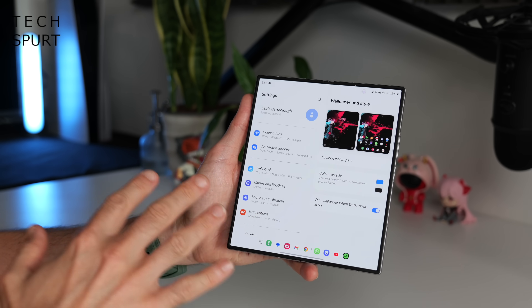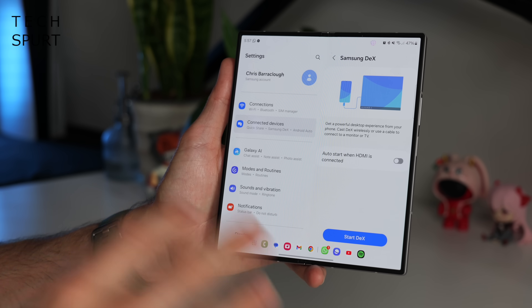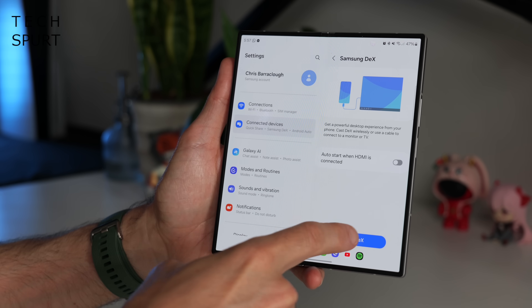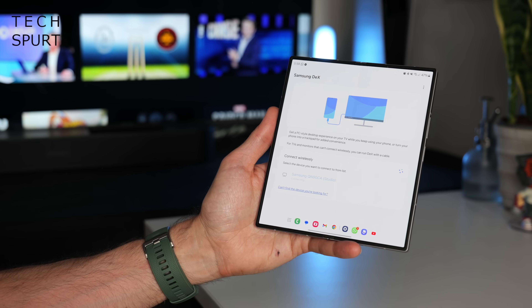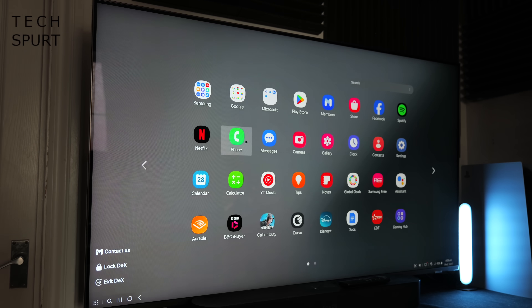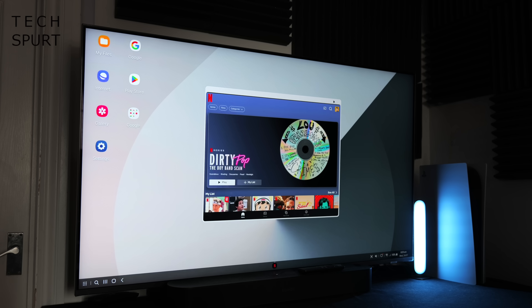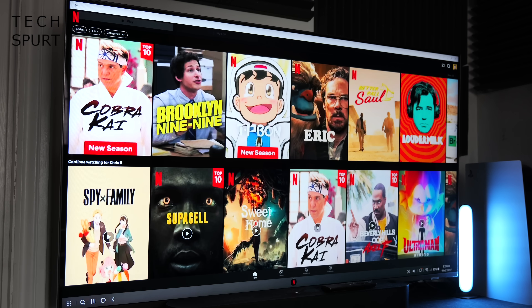Now let's shift away from AI for a bit. One UI is packed full of fantastic features, including Samsung DeX, found in connected devices in settings. This lets you connect to an external monitor — wirelessly or via cable — for a proper big-screen experience on the fly. Connect to a Samsung TV, hit allow on the TV, and the two pair up giving you a desktop on the telly, while the phone itself turns into a touchpad. You can load up any app, work on documents, stream video — it's a powerful tool that deserves its own dedicated video.